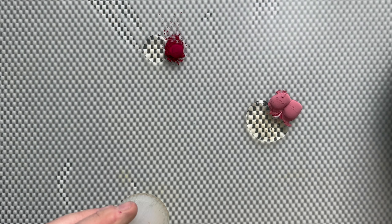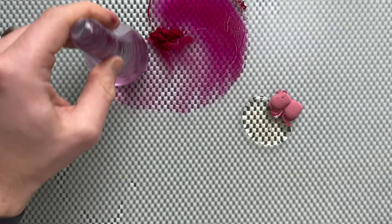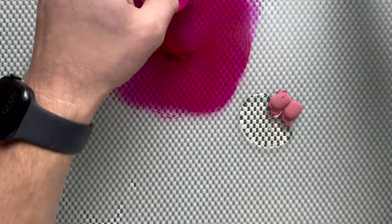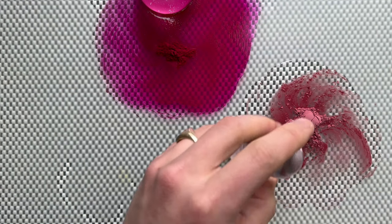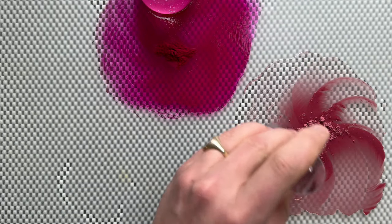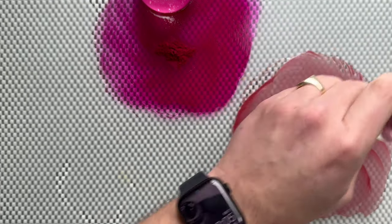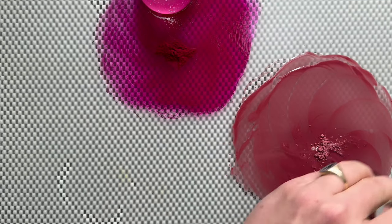Before I slowly mix them together - since quinacridone magenta is a very tinting pigment, as you can see it gives up a very strong magenta pinkish color as soon as I start mixing it with the binder. Whereas this pigment - potter's pink - is a very dull, toned-down, less chromatic pink. It's a beautiful pigment. It used to be a rather old-fashioned pigment but it's kind of making a comeback. All major brands carry this pigment as a single pigment color.